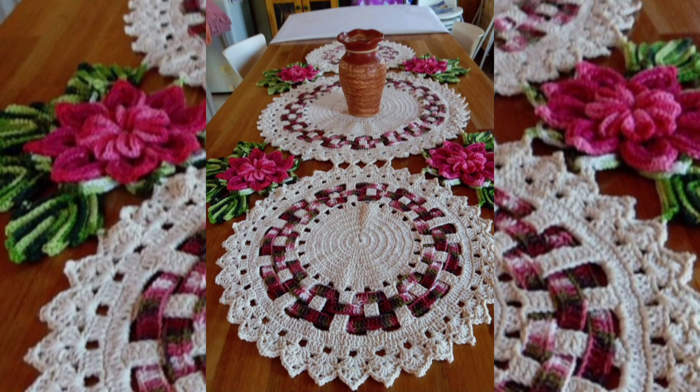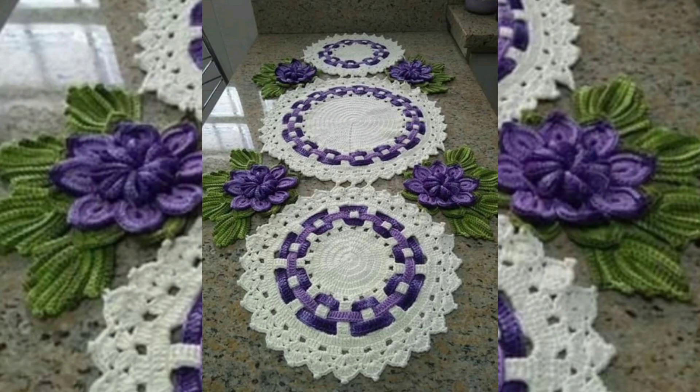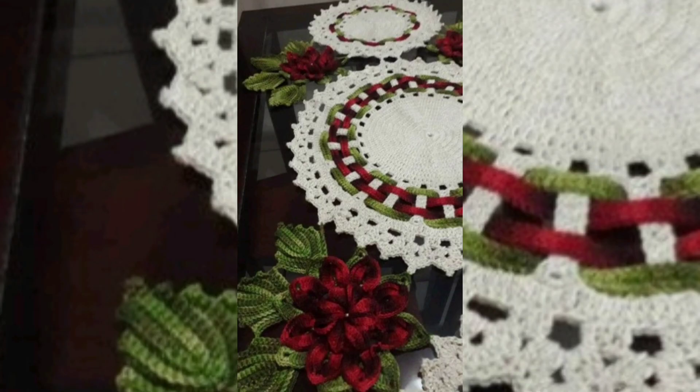The color combination also is very good and attractively gorgeous, so it's up to you which color combination you like most. Please watch the video till the end, and if you like the video please like the video.